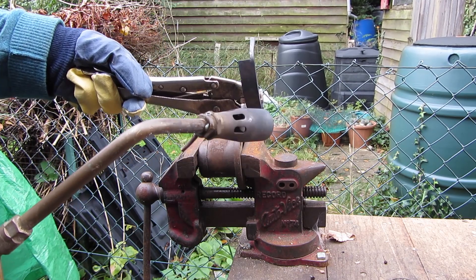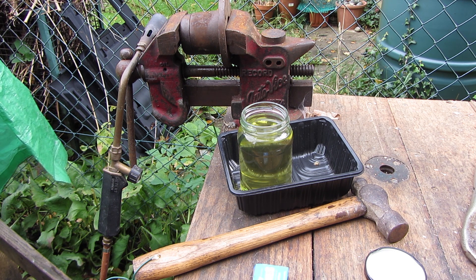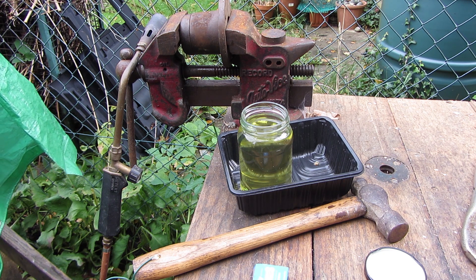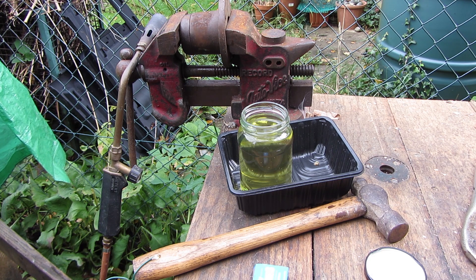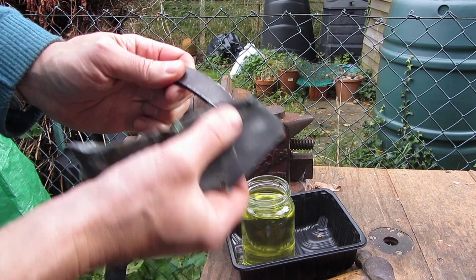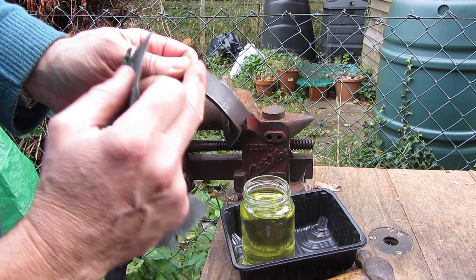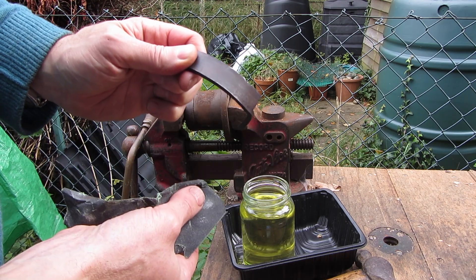The next step will be to take it up to heat to temper the metal. I'll take the edge up to a light straw colour, heating from the back of the blade. I'm going to clean the blade first so I can actually see the colours of the tempering going through, and then I'll temper it into water. I'm just going to take the metal down to the silver — get this colouring off so I can see what's happening for the tempering stage.